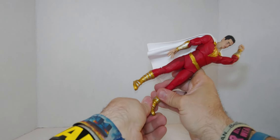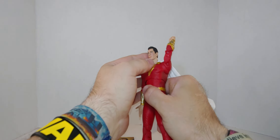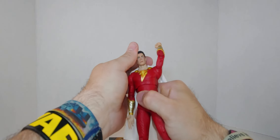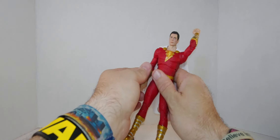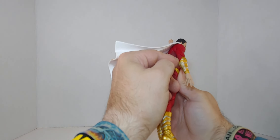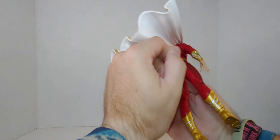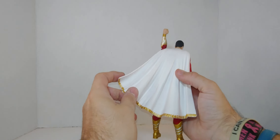Way better details — way better everything. It actually does look like the character, the actor, so yeah. This is really great, excellent so far — 10 out of 10. Wow, I'm impressed! There's a little paint bleed on there, but hey, he has a cape so it doesn't really show.